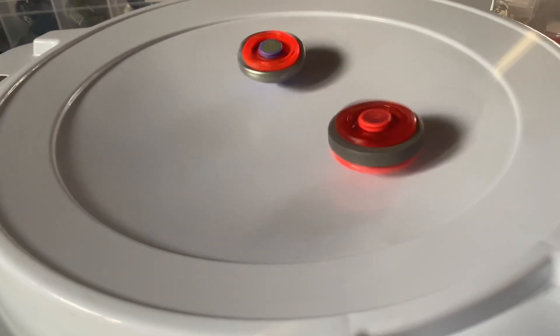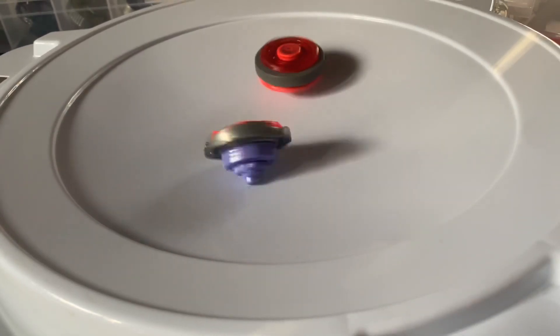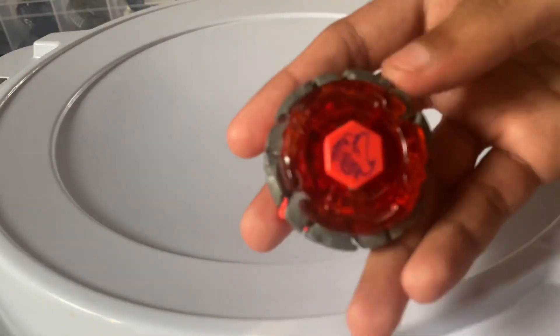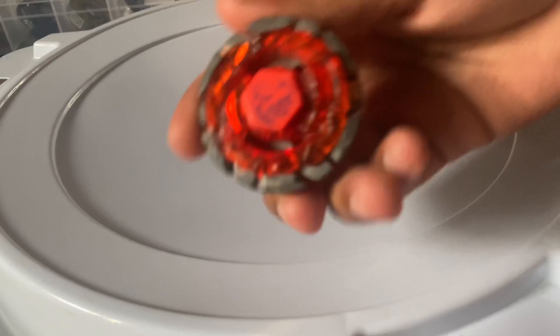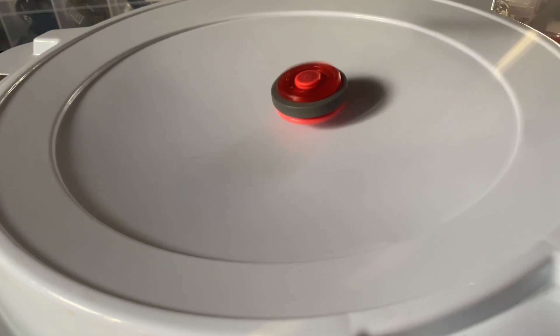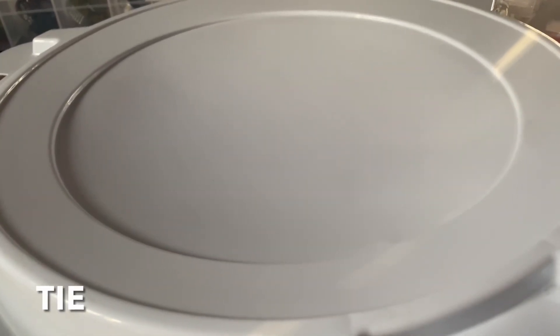I think it's clear 2-0. So yeah, it's 2-0 right now. So guys, that was a draw, so we are supposed to do this here.